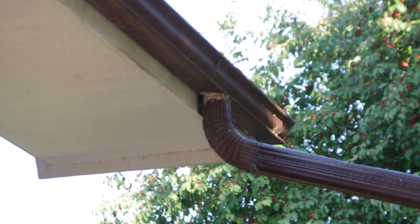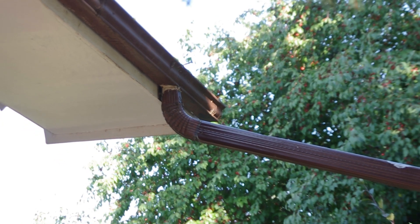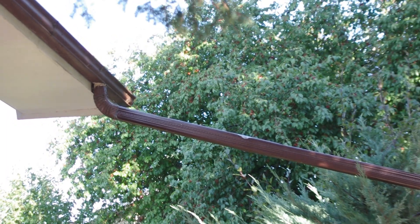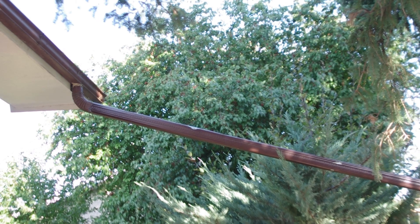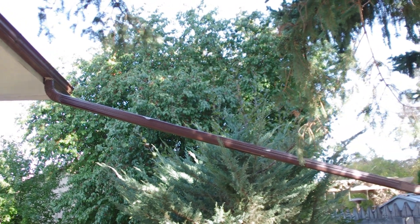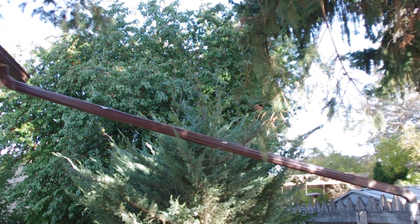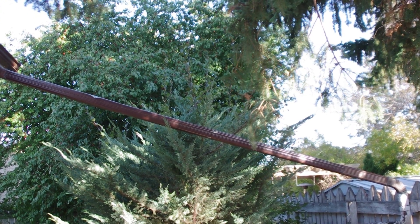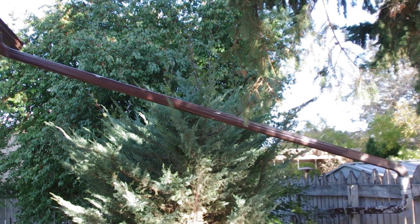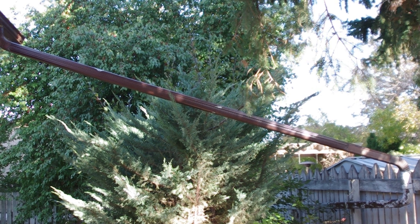Just to elaborate on how effective downspout extensions are — I had a house with major cracks in the foundation, some about an inch wide. In addition to the cracks, there were no downspout extensions, so water pooled next to the foundation and poured in through the cracks, resulting in major puddles on the basement floor. After I put downspout extensions on, there was no more water coming into the basement even without repairing the cracks. That shows how drainage control can really help dry your basement.